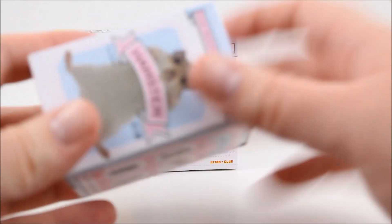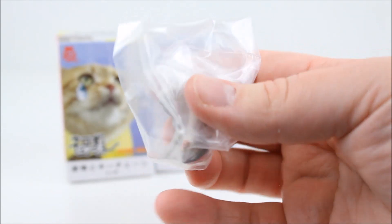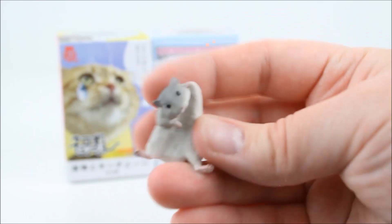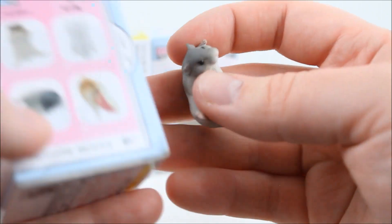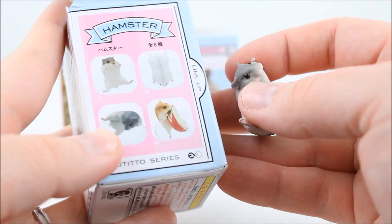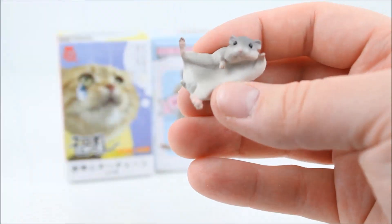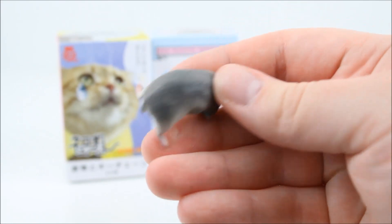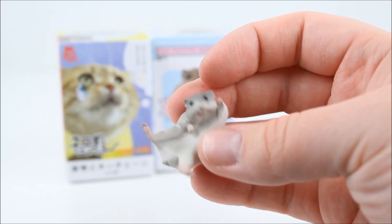Next we're going to open up another hamster blind box. Which hamster did we get? We got a different one, so that's exciting! Let's see which one we got though. Oh my gosh, it's so cute! So the one we got — it looks like this one, where he's kind of awkwardly hanging. Oh my gosh, look at his little mouth! I love the shading on him — these are so detailed, I love them! So there's the next one we got!